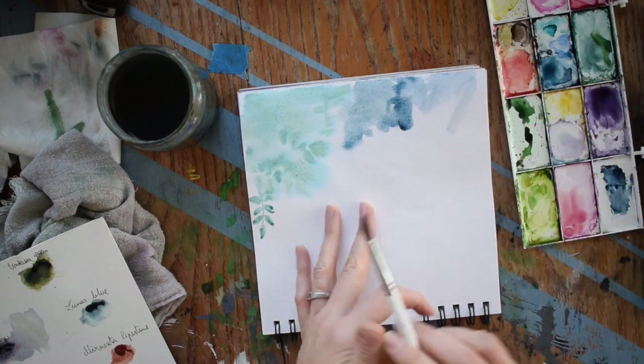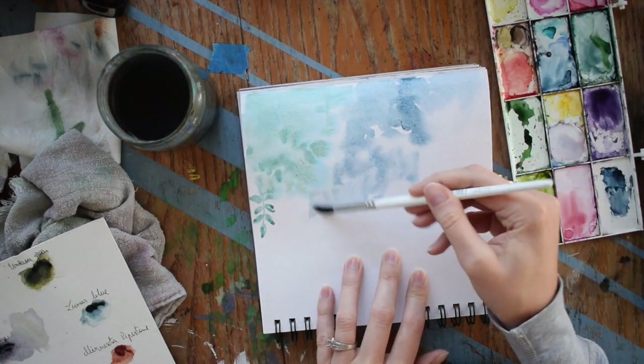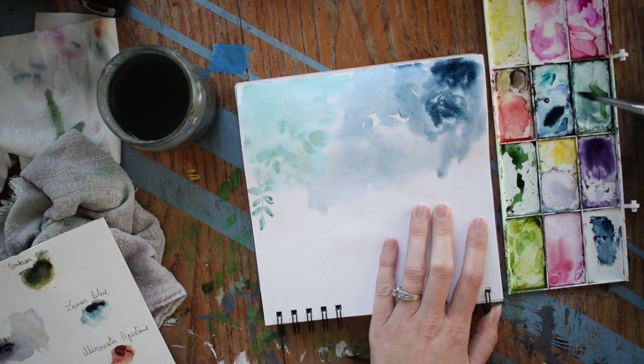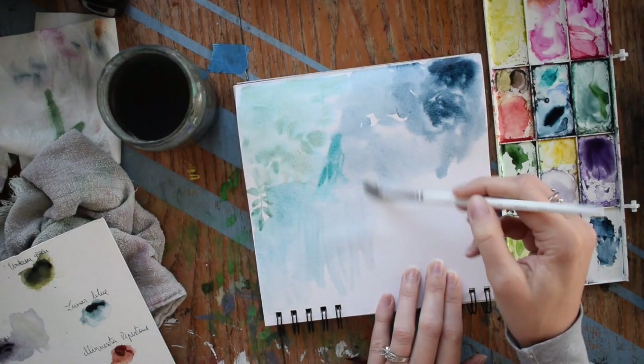Go ahead and load your paper up with lots of water and just drop the paint in and see where it goes. Watercolor is really fun and playful and unpredictable. You're trying to create kind of a soft background with lots of color and some texture to give it a beautiful feel.